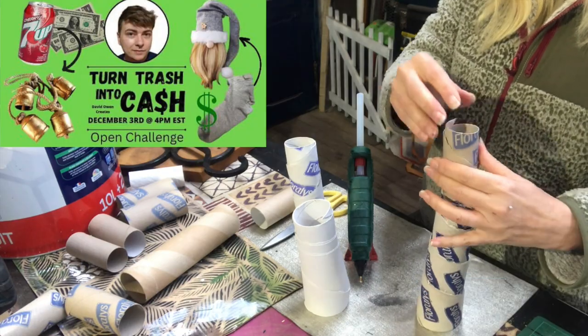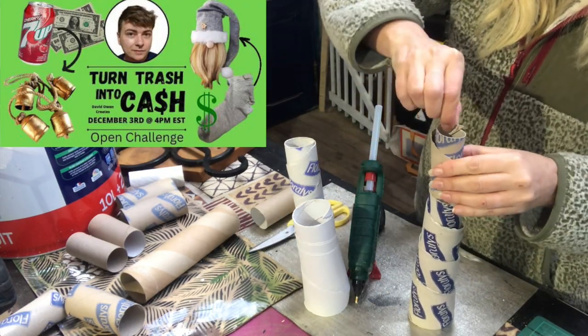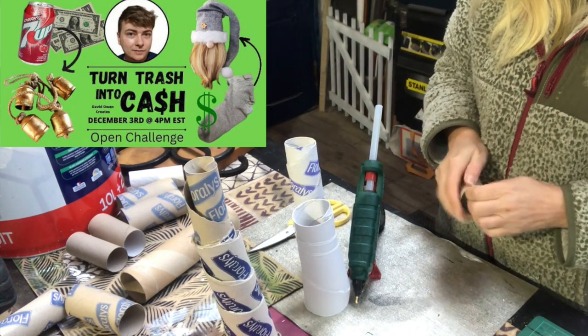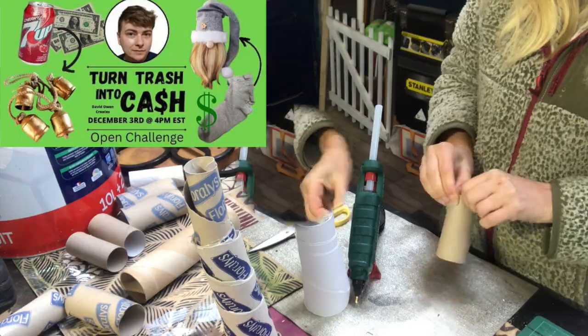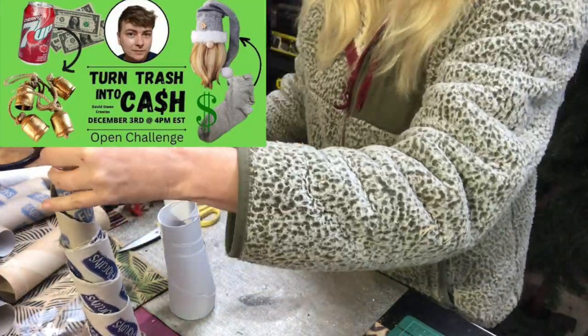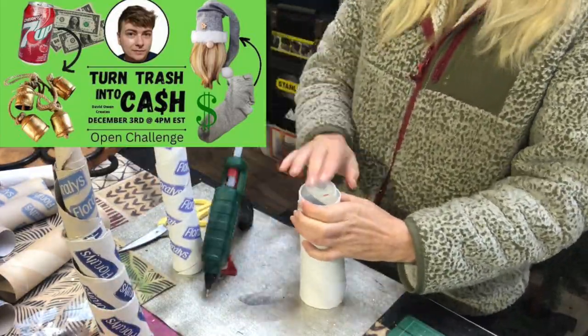This video is part of the Turn Trash Into Cash Challenge hosted by David at David Owen Creates. I will leave a link to his channel down in my description along with a link to the playlist of this challenge for more Trash to Treasure inspiration.